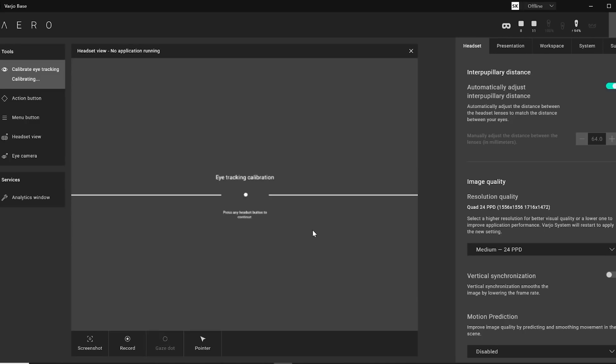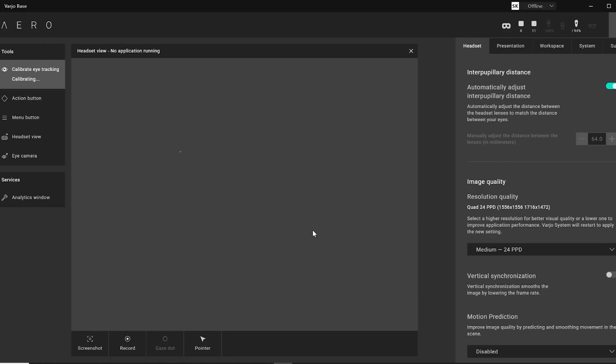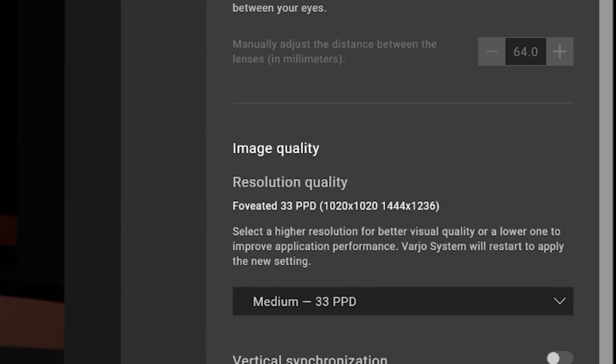An incredible feature of this headset is that it includes eye tracking capabilities, monitoring your eyes at 200Hz, which will also automatically adjust its IPD if it's between 57 and 73mm. This eye tracking supports dynamic foveated rendering if you're able to find a game that has implemented it via the Vario SDK, which is few and far between. But they provided me with an eye tracking experience that allowed me to boost my PPD due to the saved resources — which is a quickly becoming serious problem in VR, as machines are not advancing quickly enough to support the games that are now growing fast and demanding the power.